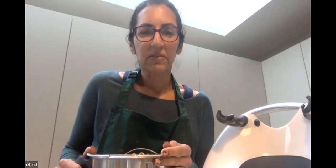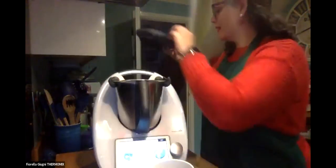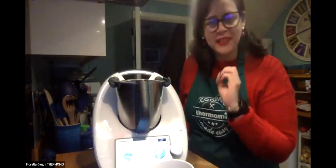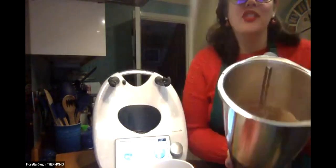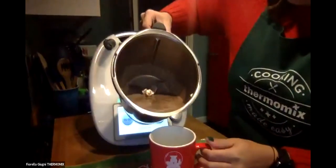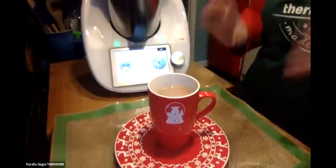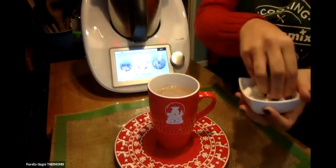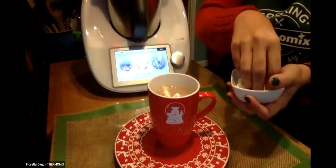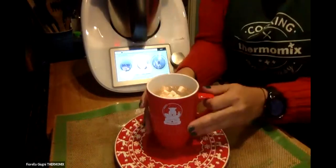Over to you Fiorella! This is done and it smells so good - I'm supposed to be on a diet but I think I'll skip today. The hot chocolate is done. Let me show you - it's all in there, at a perfect temperature. I just need to add some marshmallows on top and maybe some chocolate powder, but this is just amazing.